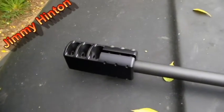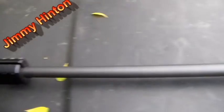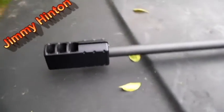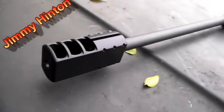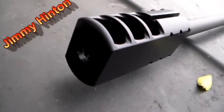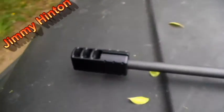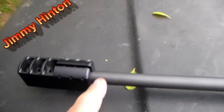Even though it slipped off and the blast knocked the muzzle brake off, it did what it said it was gonna do. Here it is — there's the muzzle brake on the Remington 770. That muzzle brake is a tough little unit. It blasted right off the end of my rifle.